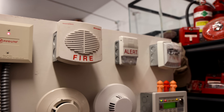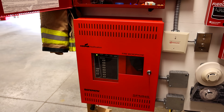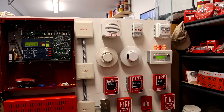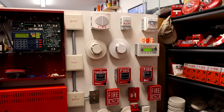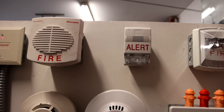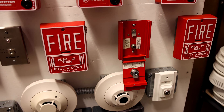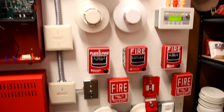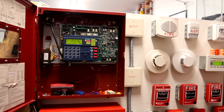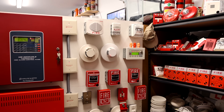You never know what you can expect with this system now that I can upload my own audio files into the Cooper Wheelock SP-MNS voice amplifier panel. All the devices today are very different from each other — you would probably never see a system like this in a real building. We have Simplex, EST, Wheelock, Botch, and Life Safety. If you can find a building with all those companies on an addressable fire alarm system, you get extra bonus points for today's video.